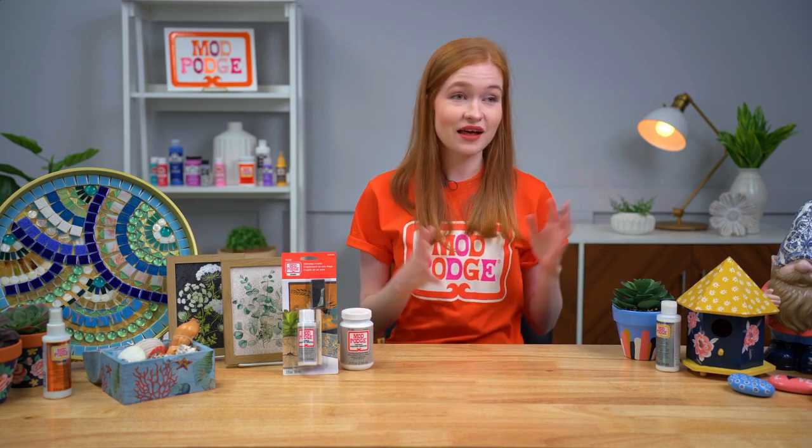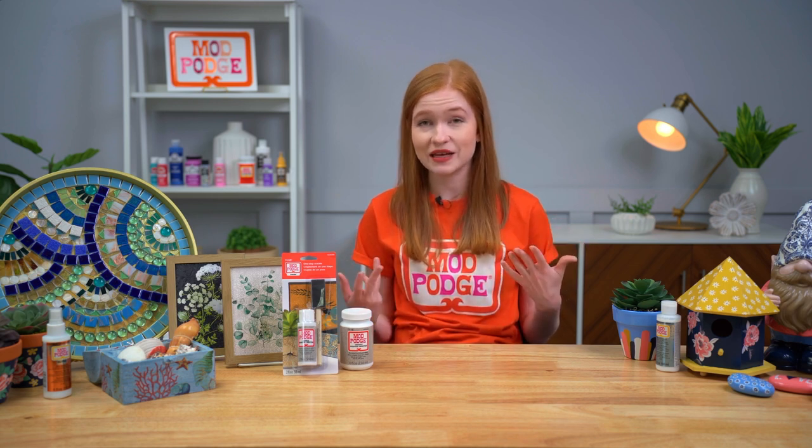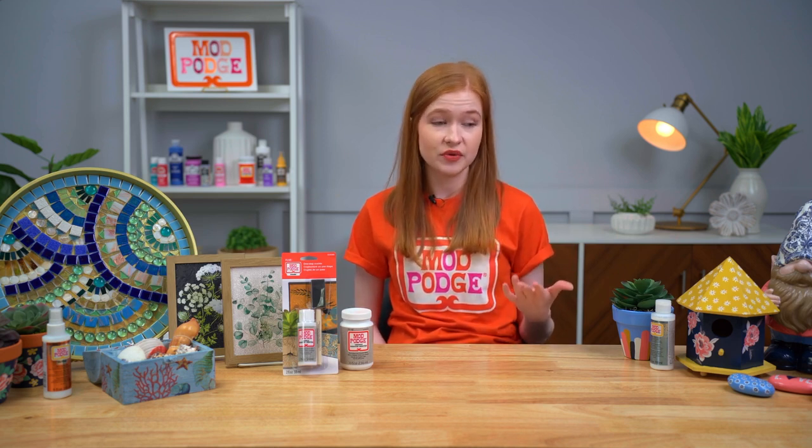Now I'm going to show you just how well this formula resists water. But first — since you've already got product on your brush — let's talk about how to clean your tools. You can use a bristled brush or a foam brush applicator, whatever you feel comfortable with. The greatest thing about Mod Podge Water Resistant is that it's non-toxic, so all you have to do is rinse your brush in warm soapy water.